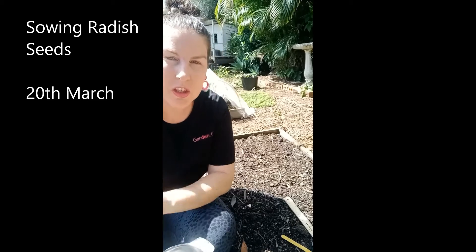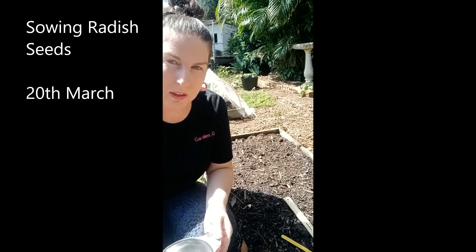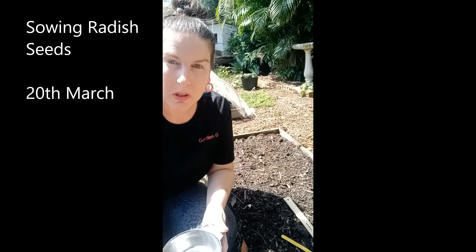They only need to be sown 5cm apart, which is really good because you can plant more in your garden. You can also plant weekly because they grow quite quickly — you should be able to harvest in 6 weeks or so.